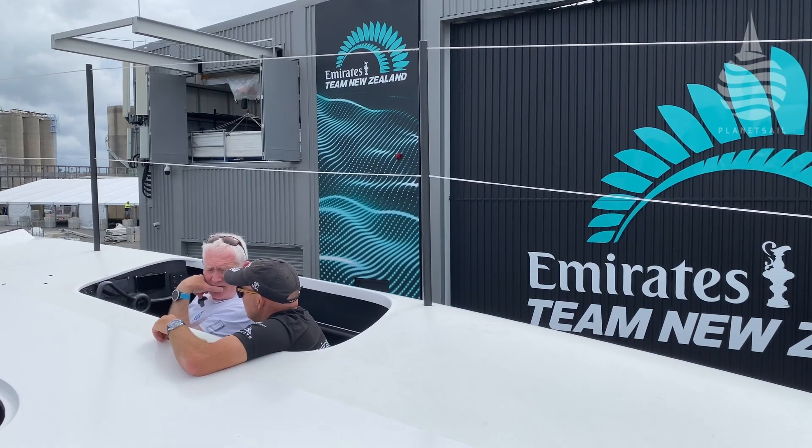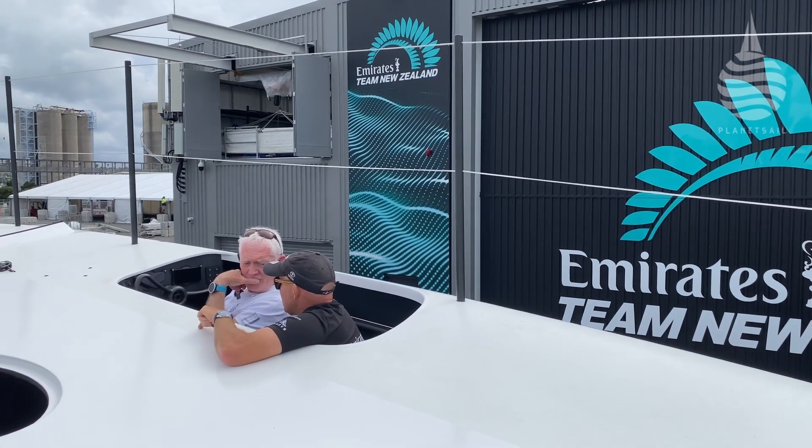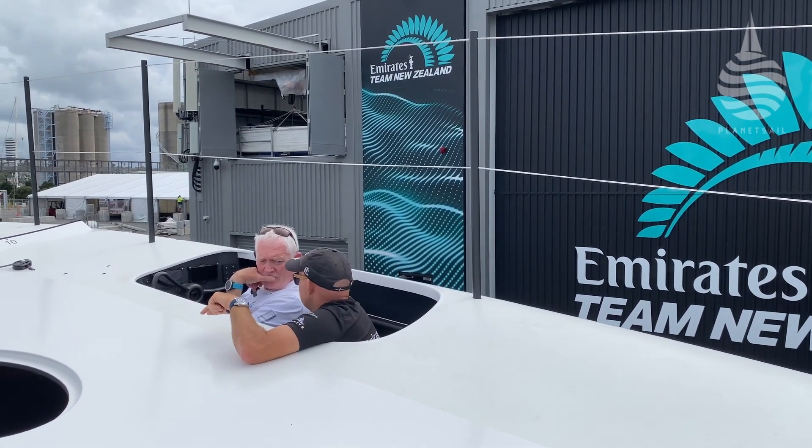If you turn up too far, the mainsheet trimmer eases the traveller down. Then you'll see it on your bar graph, and he'll say, 'You can go deeper if you want.' So it becomes really natural, really quick. That angle of heel is key, and the trimmer just helps to talk about where he's at with his power settings.